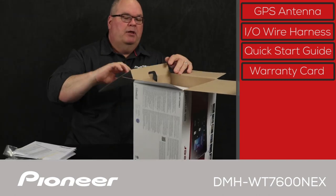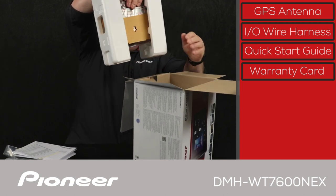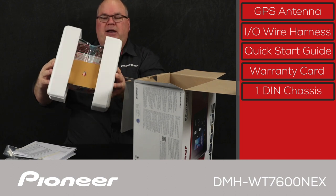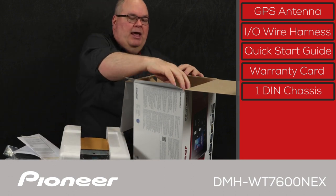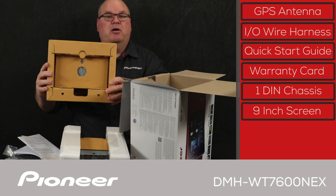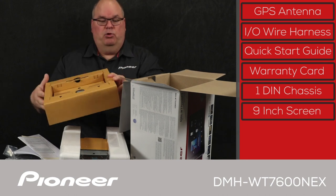Inside the main box, there are two things. First is the 1-DIN chassis that will go in the dash. And then we have the 9-inch screen with capacitive glass — we'll give you a careful look at both of these in just a moment.